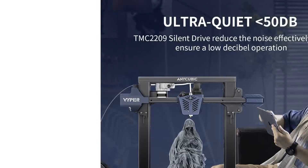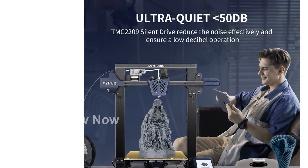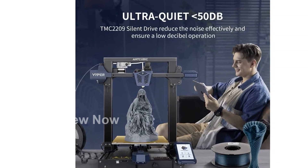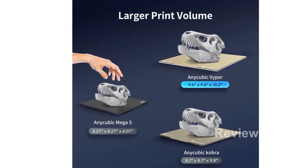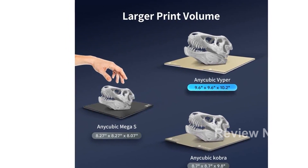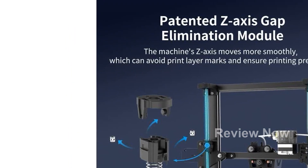Experience fast and efficient printing with the Viper's Double Fan 2-Way Heat Dissipation System. This system helps cool down models rapidly, allowing for faster printing speeds of up to 100 mm per second without compromising on print quality. The patented Z-axis gap elimination module ensures precise printing and eliminates any layer marks.